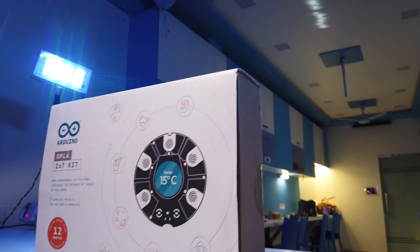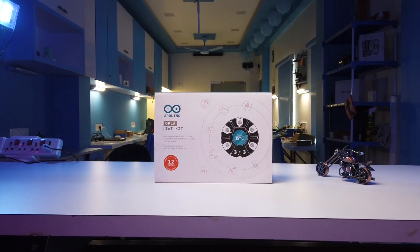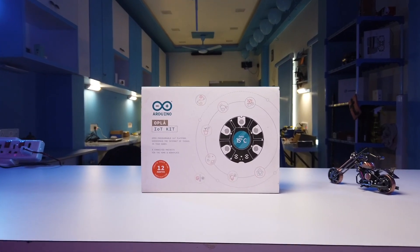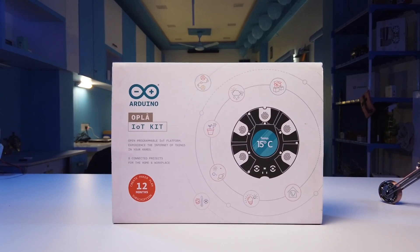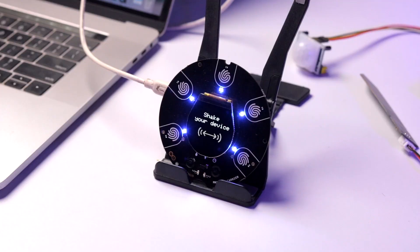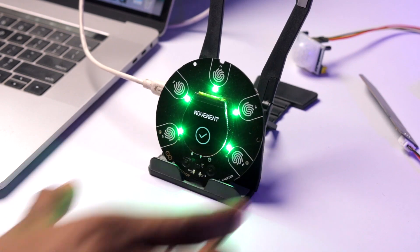Arduino Opla IoT Kit — an entry-level kit from Arduino that lets you make various IoT projects with its built-in plug-and-play sensors. You can easily make your IoT projects without worrying about wiring, soldering, and hardware. Just plug the sensors and you're good to go.